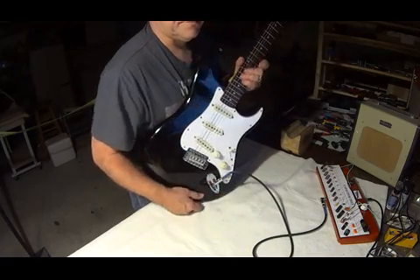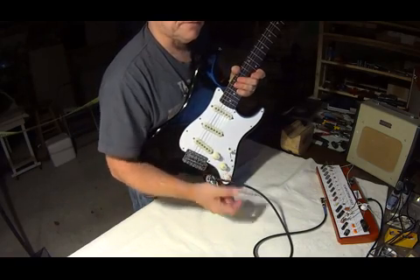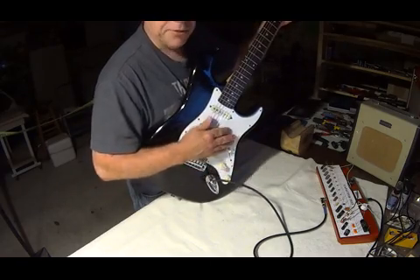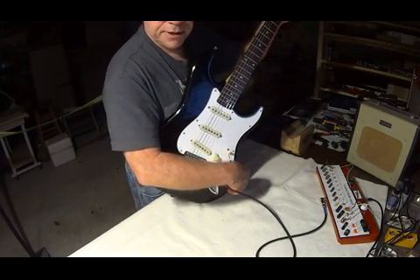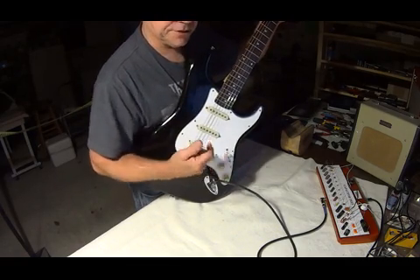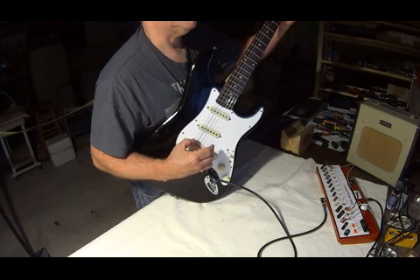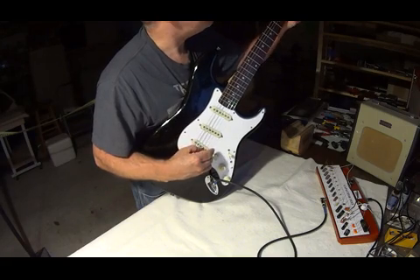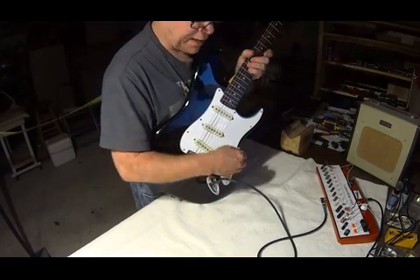So it makes it real convenient to test them out. One of the things I did to this guitar was I added a push-pull pot on one of the tones that allows you to open up the neck and bridge together. Pull it up, you've got neck and bridge. Put it down in the number four position, you've got all three pickups — nice and quacky.